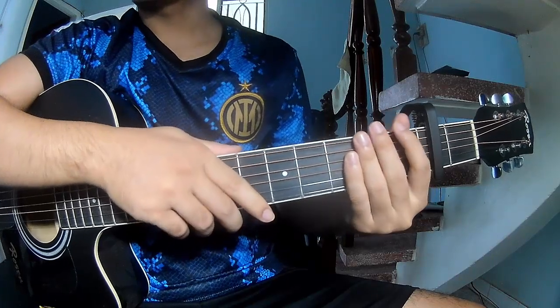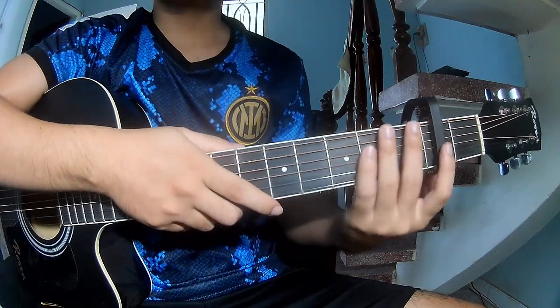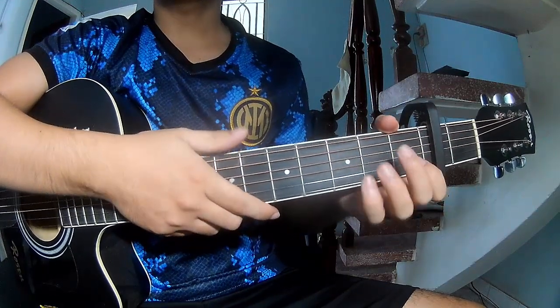Hi everyone, today we'll share how to play Gita Mosquito by Queen Bartlett. First, take a look at the second frame — the chords of this song are...